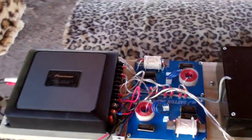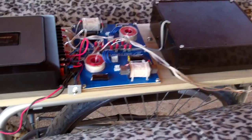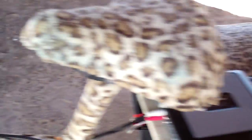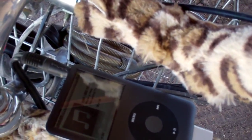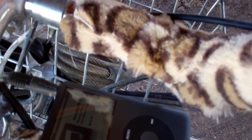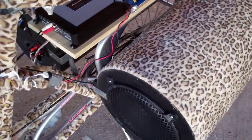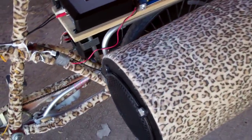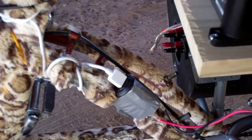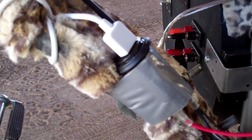All we have to do to listen to it is turn it on. I put in this power switch with a big light to remind me to turn it off when I'm done using it. The music comes from this iPod — all I have to do is push the play button. There's a little USB charger with a car lighter adapter right there to keep the iPod charged up.